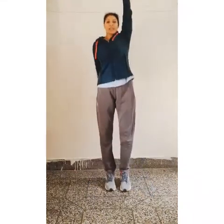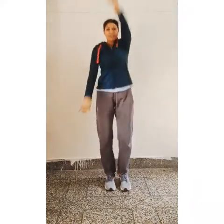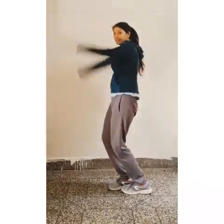Now forward arm rotation. Arm stretching. 1, 2, 3, 4, 5, 6, 7, 8, 9, 10.